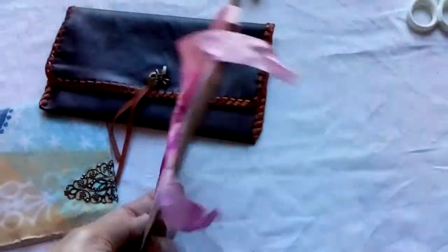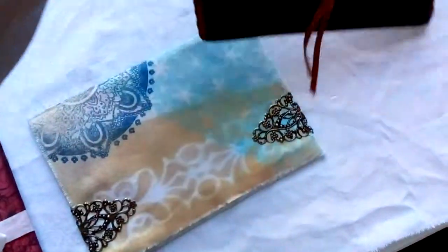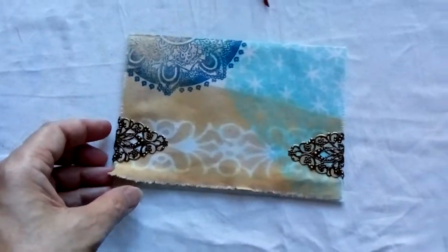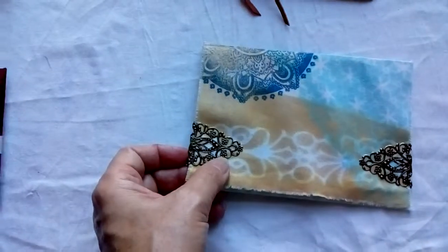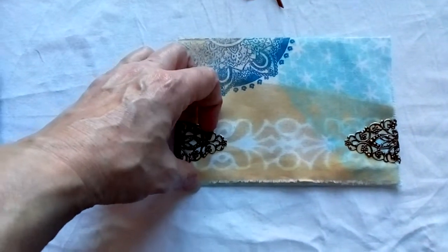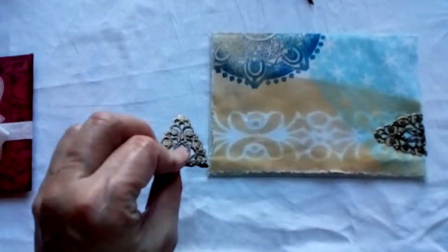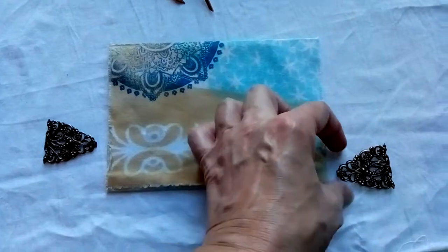This is card stock, and this is also card stock. But then I have fabric here, and these are metal clamps that I made — metal paper clips. I just folded these metal decorations in half and I use them as clips very often in things.